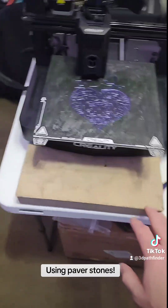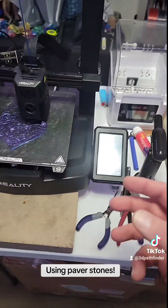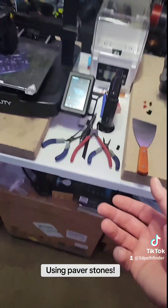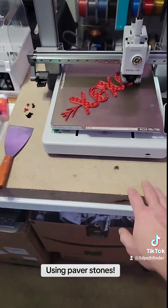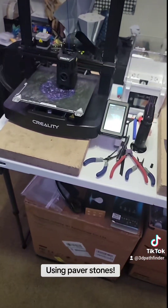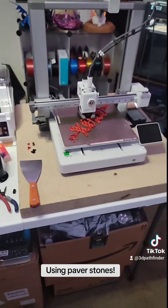Just wanted to touch on that quickly: if you're not able to get a fairly heavy or extremely sturdy surface to set your printer on, you can use these paver stones to help counteract some of the vibration and movement that you get from your printers. So, there you go. Thank you.